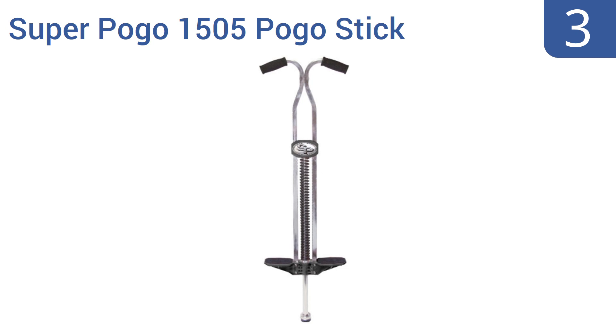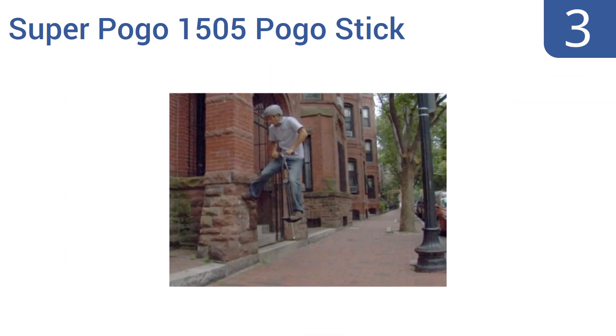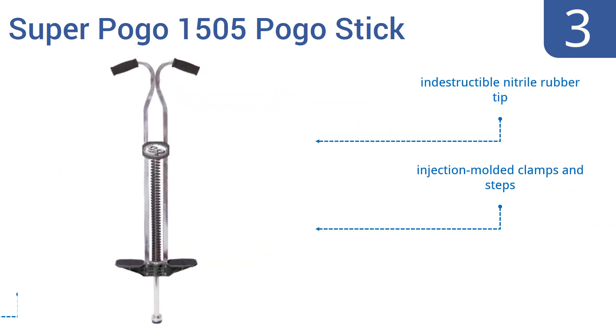Nearing the top of our list at number 3. The SuperPogo 1505 pogo stick is suitable for users aged 14 and up. Its handles are sloped downward for an ergonomic grip, and their thick cushions make the handles comfortable even when you're clenching with all your might during an aerial routine. It features an indestructible nitrile rubber tip and injection-moulded clamps and steps. It has a minimum rider weight of 120 pounds.